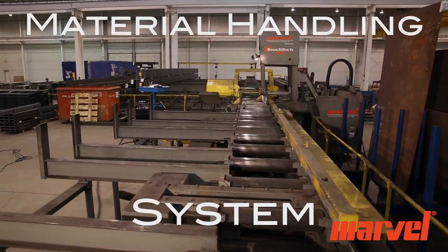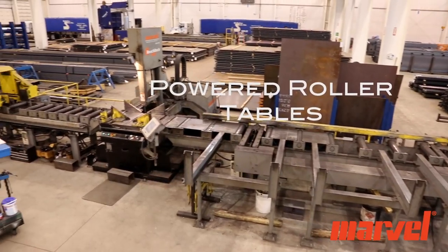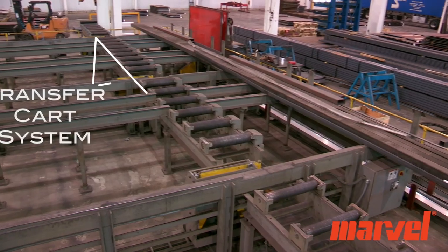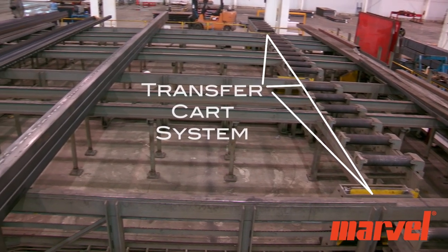Introducing a complete material handling system by Marvel. It includes power roller tables, a rear short storage rack, a three strand lift and carry transfer cart system, and a large material staging area.